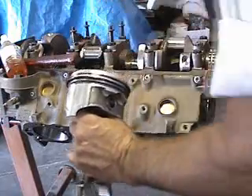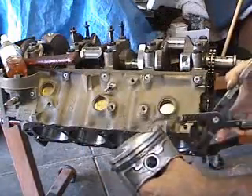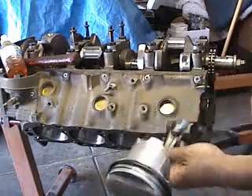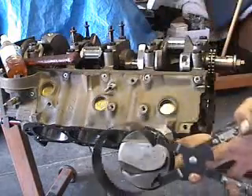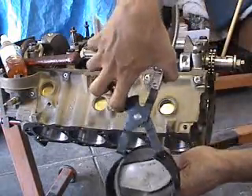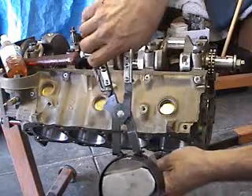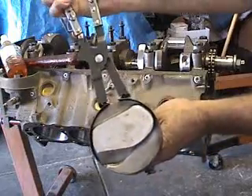Next we're going to take our piston ring compressor tool and install that on the piston. Now we're going to install the piston with this being the front of the piston here. I'm going to install my tool facing upward in a convenient area where I can hold onto the tool. Clamp it on there good and tight.